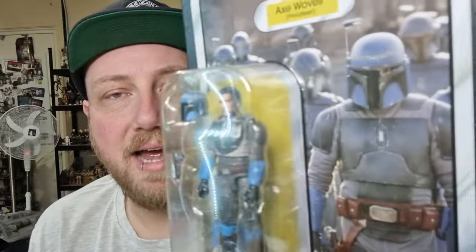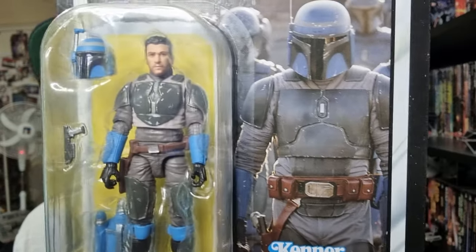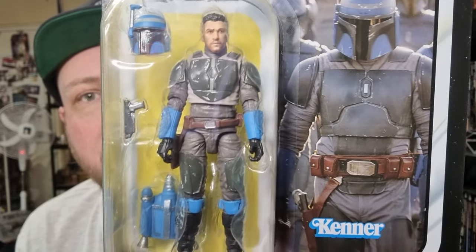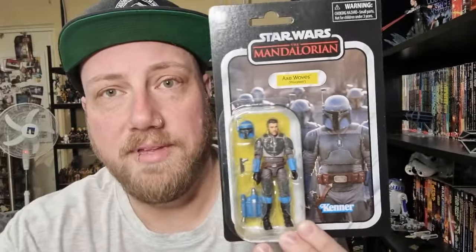Despite using the same card back, they've effectively given us the same figure. Axe did have a slight change of outfit come Season 3 — you can sort of see the differences between his armour on the image, particularly throughout the chest and on the figure as well as the belt. But we'll get into that. We'll take a look at the figures side by side — I do have the original.